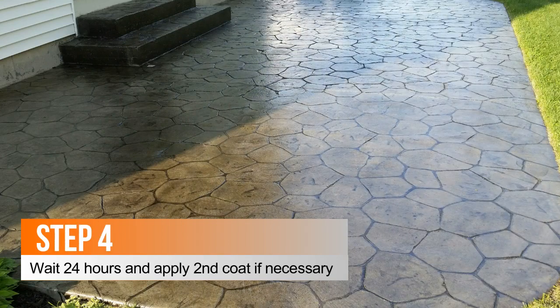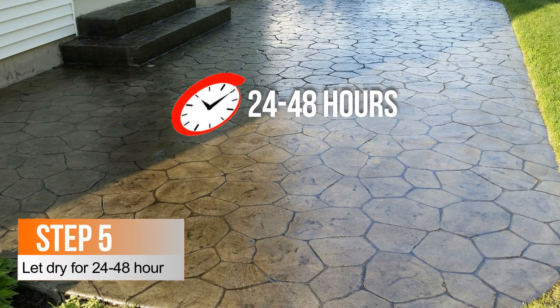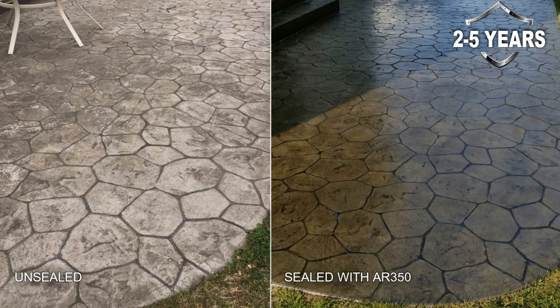Step four, wait 24 hours and repeat with the second coat if necessary. Step five, let dry for 24 to 48 hours. When properly applied, the Armor AR350 sealer can last up to two to five years before the need for a recoat.